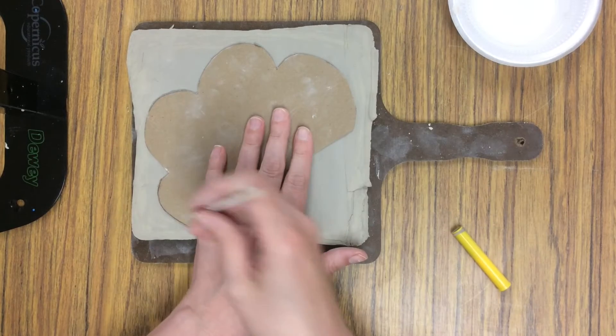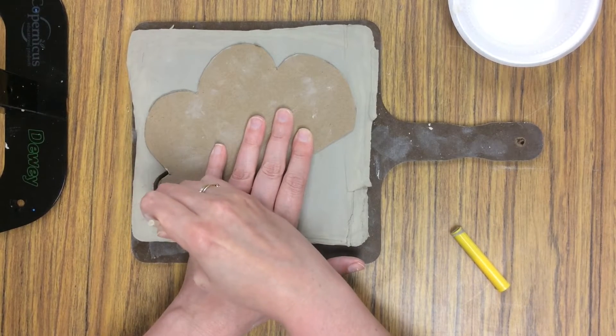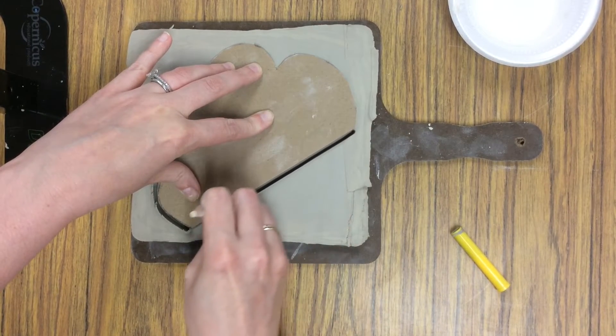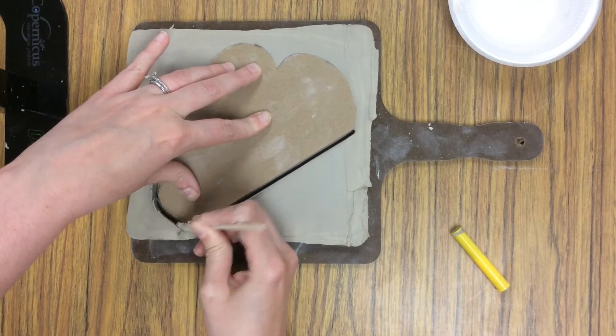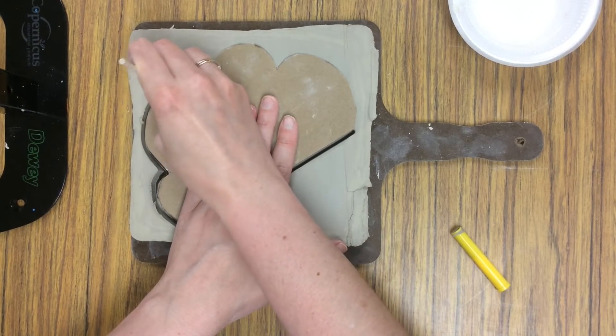For our ceramic texture cloud project, we will begin by placing a template on top of your slab of clay, holding it in place, and tracing around it with our stick tool. Press all the way down when you are tracing around to cut out this shape.